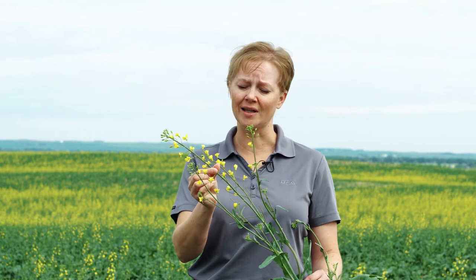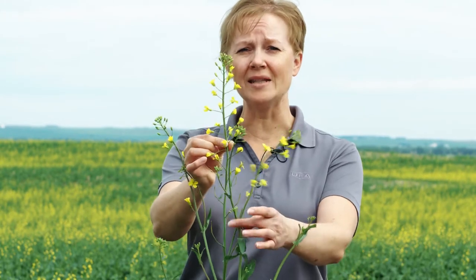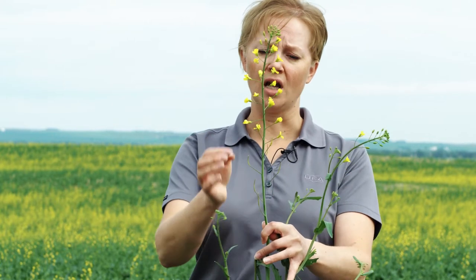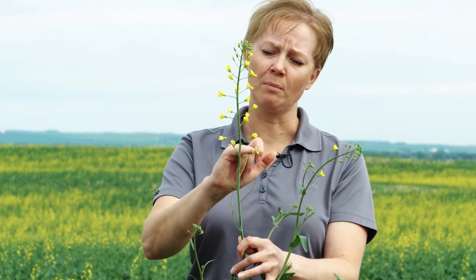This plant has approximately 20 open blooms on it, which means that it's just coming into that perfect sweet spot for fungicide spraying. As you can see the field behind me, the entire field isn't quite ready — we're a little bit early yet. But if you go and count, you want to find the main stem on the plant.